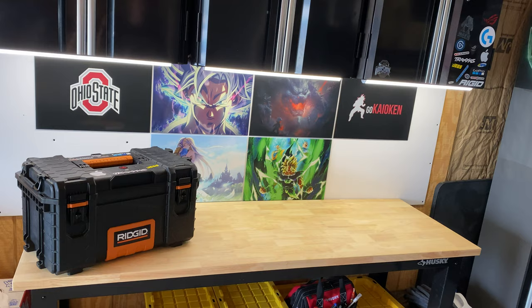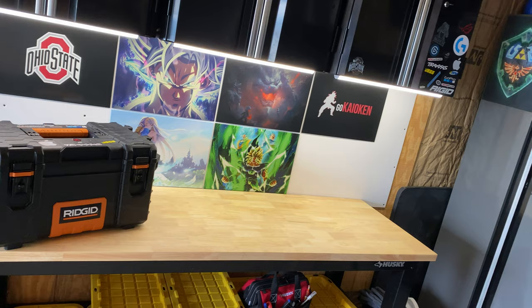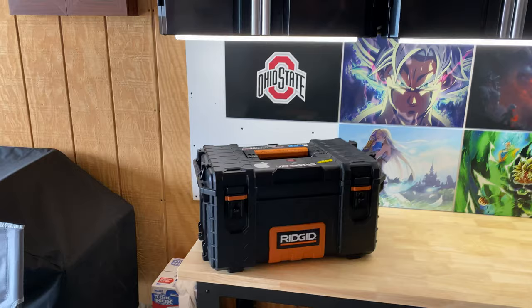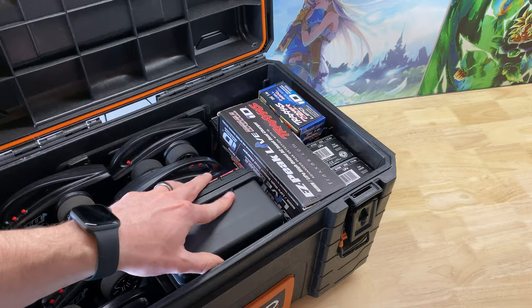I'm going to start with the simplest things — if you just want to get a couple tools to get you by for your first RC — and then I'll go through the rest of what I have as far as keeping everything organized. So to start, let me just go over the simple stuff, and to do that I need to open up this box here.